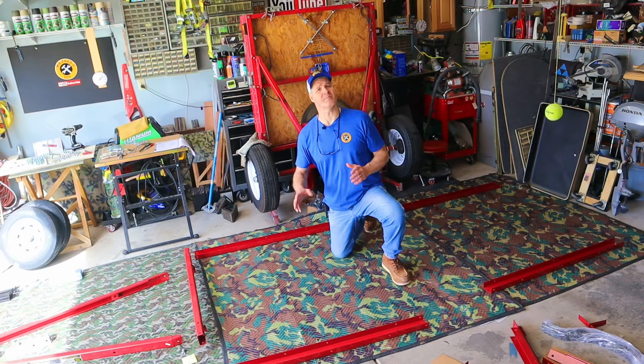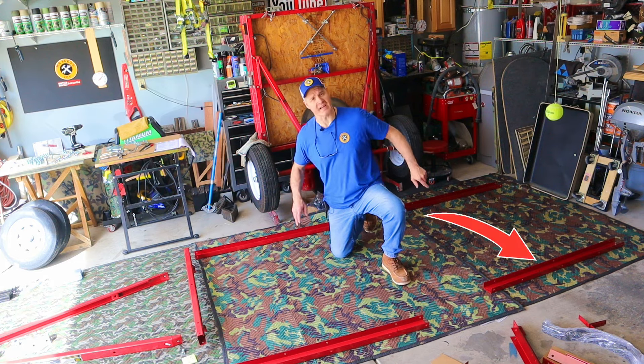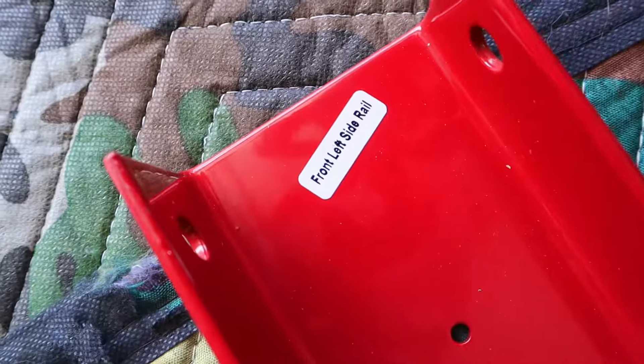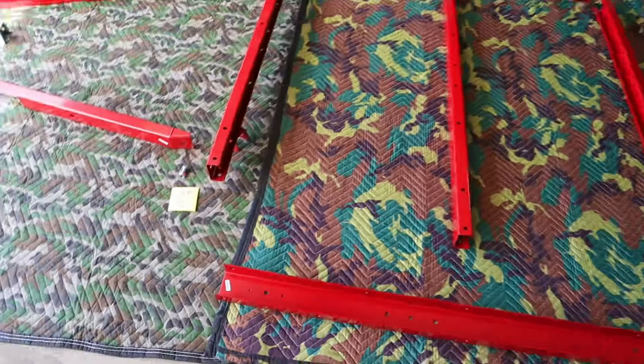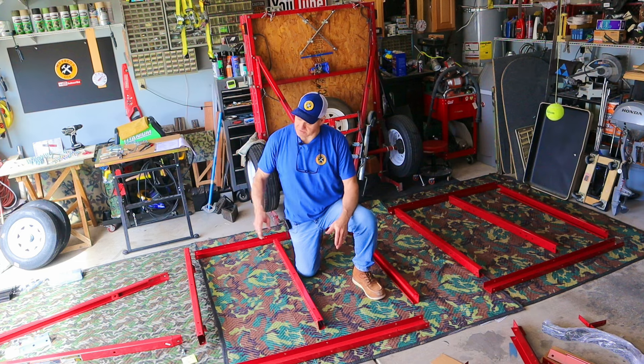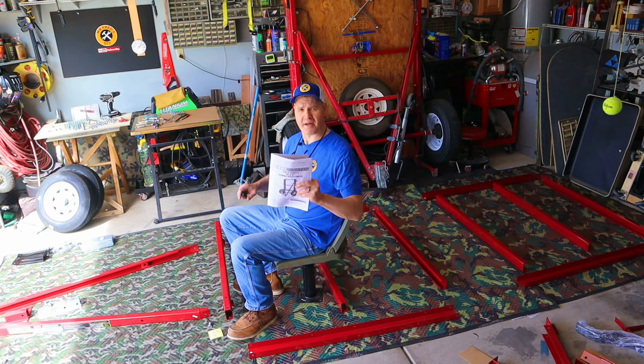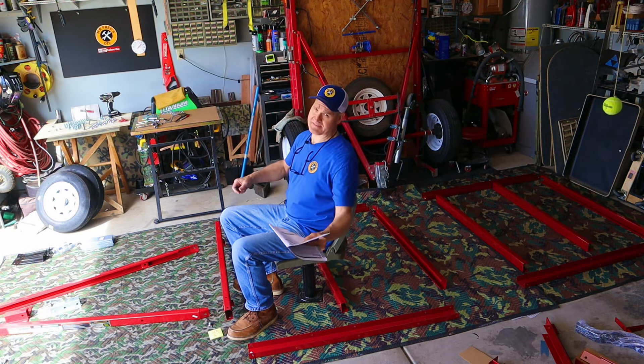Let's lay out the pieces of the frame. There are four side rails — mine were labeled right front, right rear, left front, and left rear. Next, there are six cross members. The instruction book mentions a right and a left side — imagine you're driving this thing like a car; that's going to be the right and that's going to be the left.